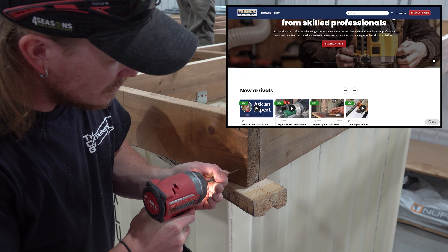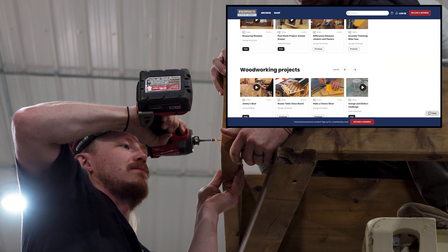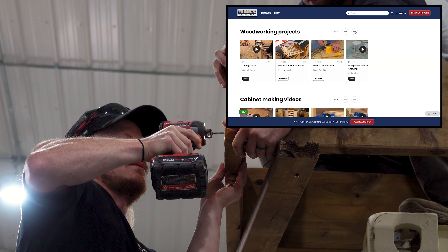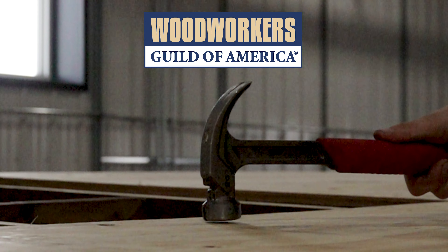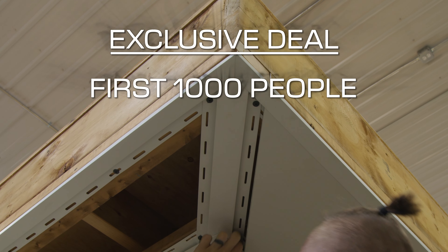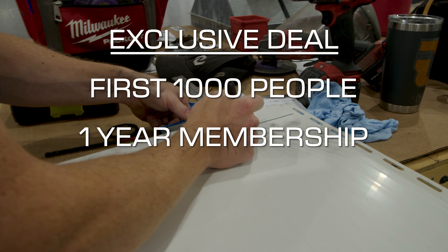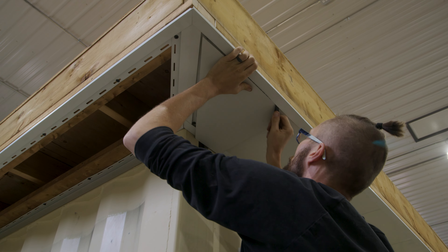Woodworkers Guild of America has tons of premium content covering everything from joinery to table saw techniques, which makes learning new skills easy for beginners and advanced woodworkers alike. If you're about to take on a new woodworking project, there are lots of cool lessons to be learned there. The first 1,000 of you to click the link in the description will get a full year of premium membership for just $1.49. Check them out and get building today.